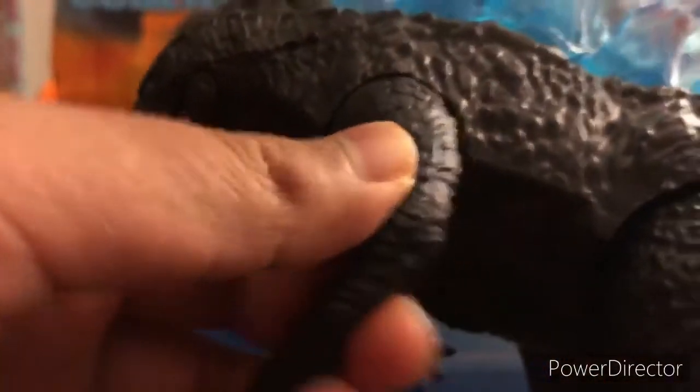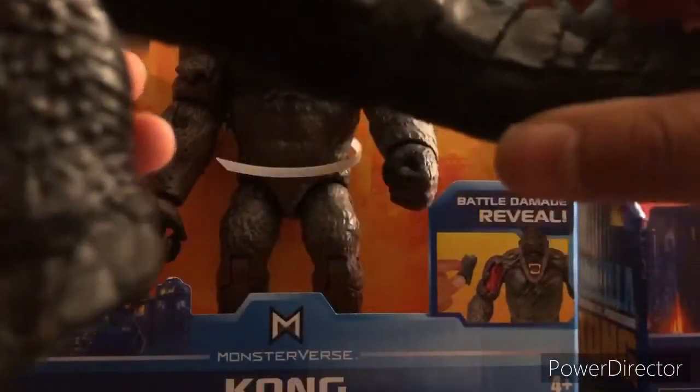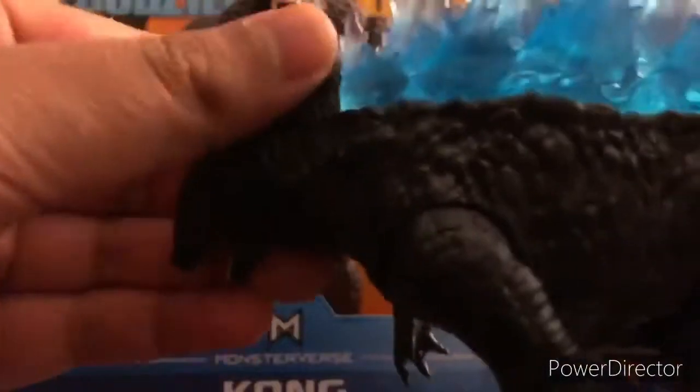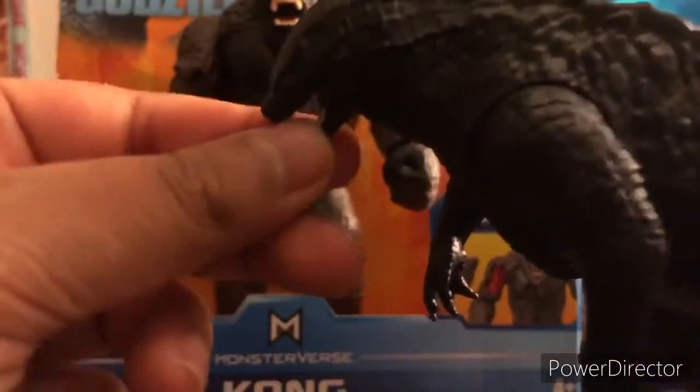So the articulation: arms, legs, and then the tail — those go sideways or upwards. This was really hard to put on.